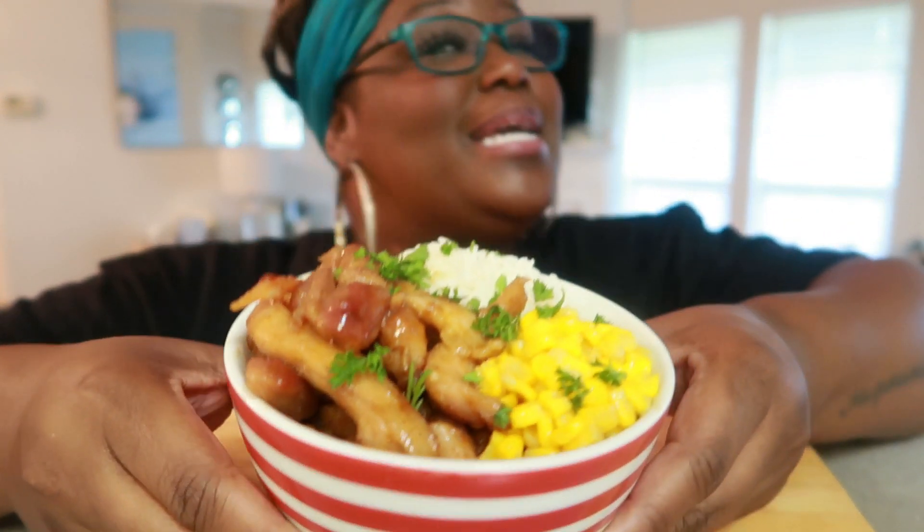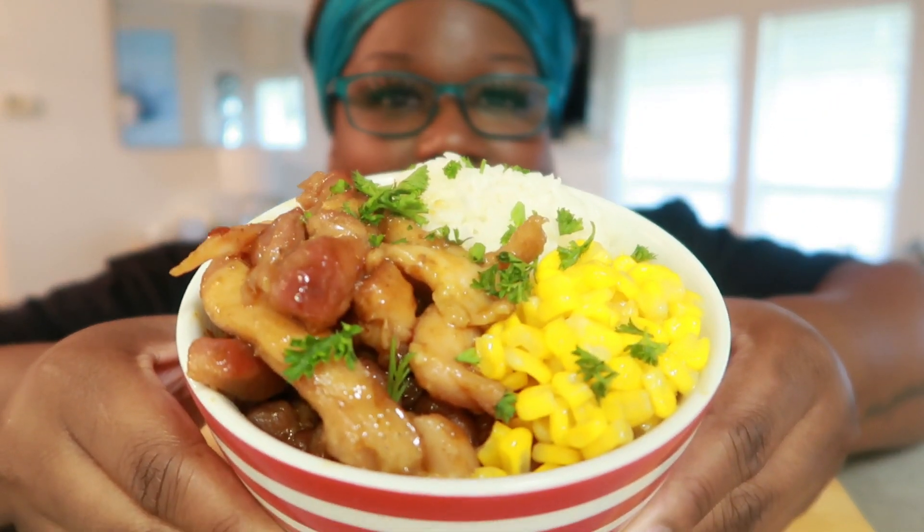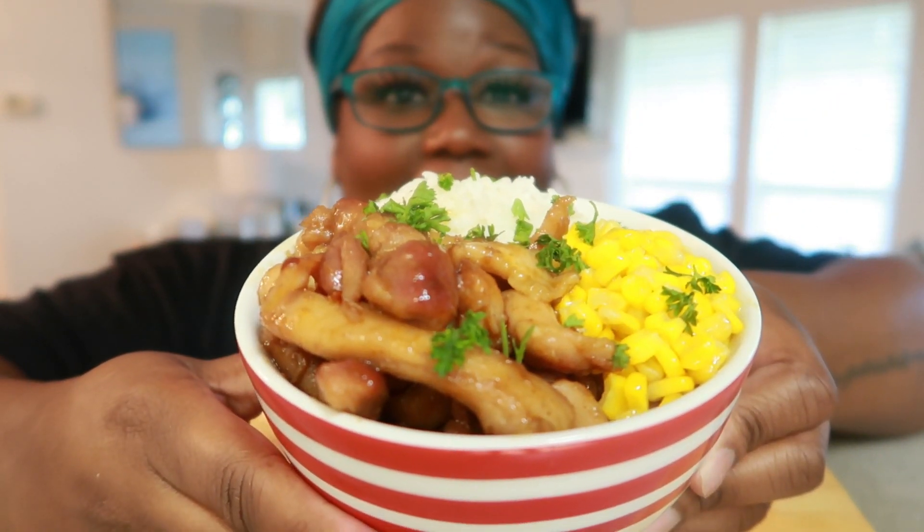Y'all take a closer look, let's get closer and closer. Look at that, guys.